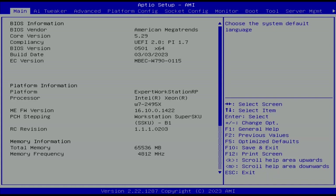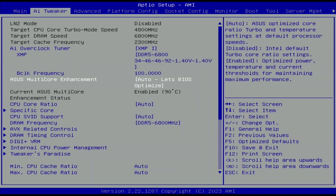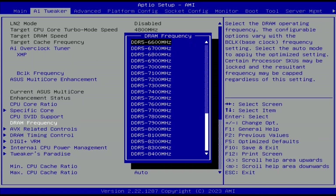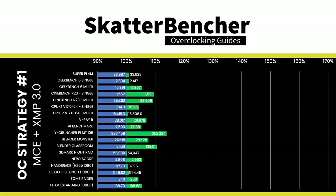XMP 3.0 works surprisingly well on the Sapphire Rapids platform. However, even though my kit is rated at DDR5-6800, I was only able to run it stably in Y-Cruncher at DDR5-6600, so I had to drop the memory ratio by two steps — but we're still taking advantage of XMP timings. In the BIOS AI Tweaker menu: set AI Overclock Tuner to XMP 1, ASUS Multi-Core Enhancement to Enabled Remove All Limits, DRAM Frequency to DDR5-6600, then save and exit.